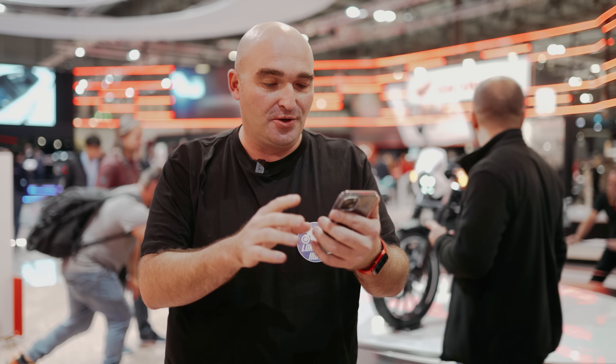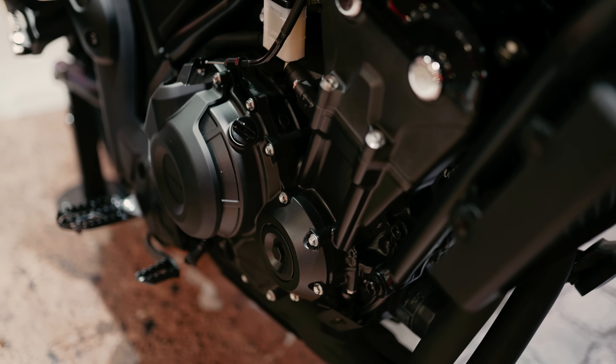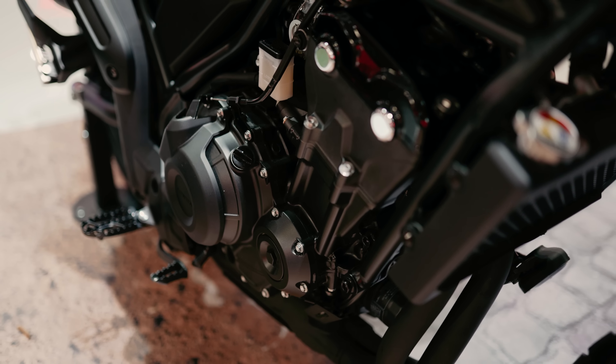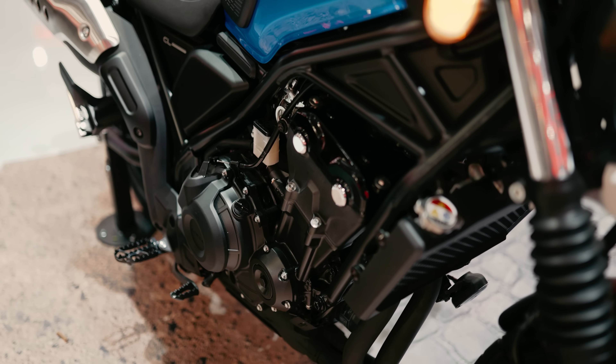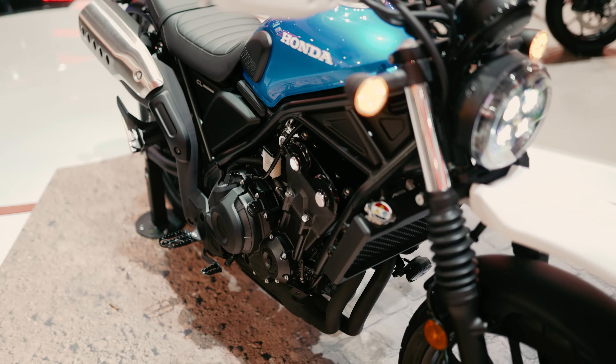That's the only suspension adjustability on this bike, and that's five different clicks. The engine is the same one as on Honda's other 500cc lineups. It's actually a 471cc engine — 46 horsepower and 43Nm of torque.